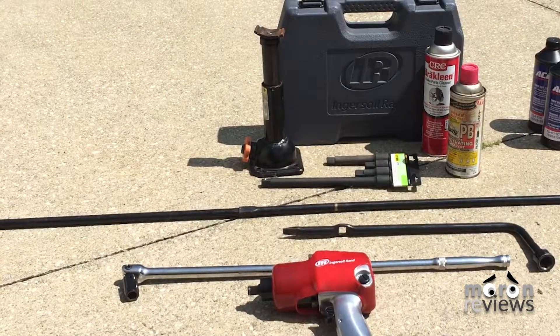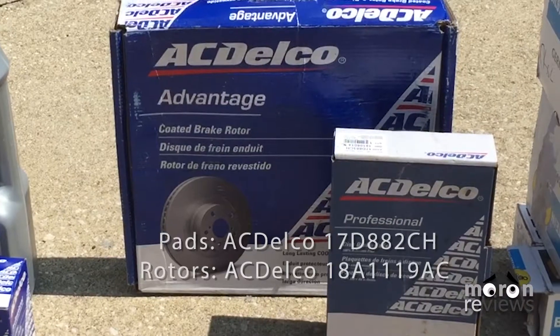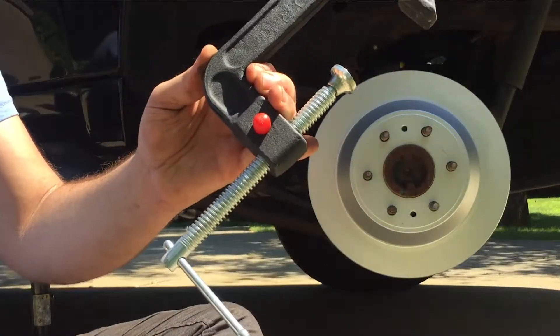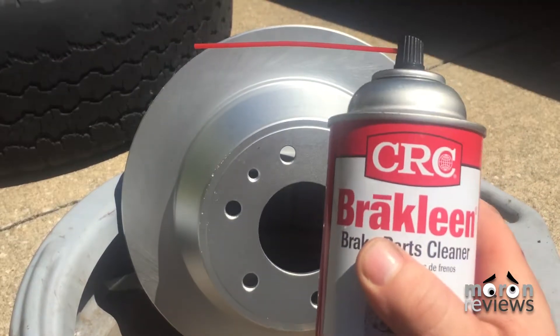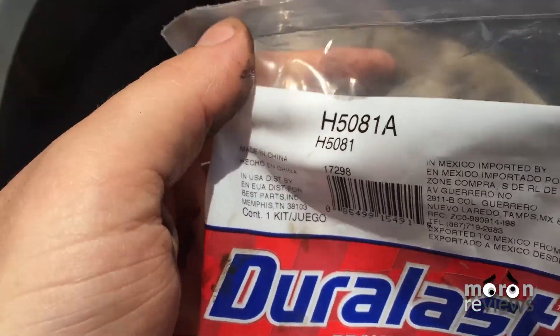For this replacement you will need the following: 14mm and 18mm impact socket, 2 AC Delco rotors, 2 AC Delco brake pads, a C-clamp, brake cleaner, PB Blaster, jack and jack stands, breaker bar, and a socket or impact wrench.